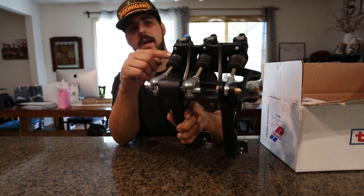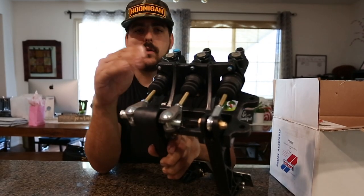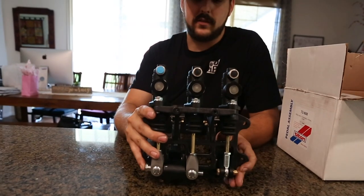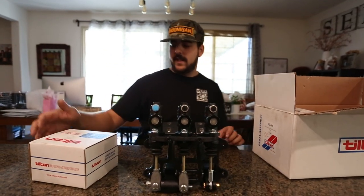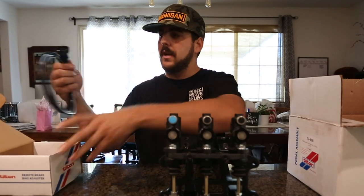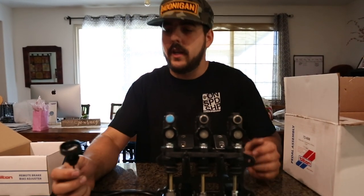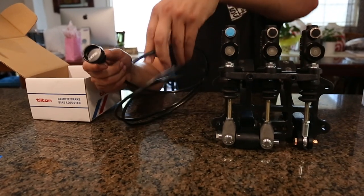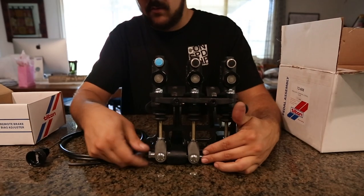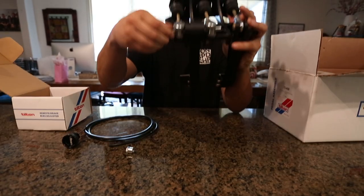The FD rules say you can't have one master that controls both front and rear brakes — you need either one master with two outputs, one for front and one for rear, or one master for the front and one for the rear. This remote brake bias adjuster allows you to lock a cable into the bias bar, and when you spin the knob it adjusts the brakes from left to right, which translates to front to rear.